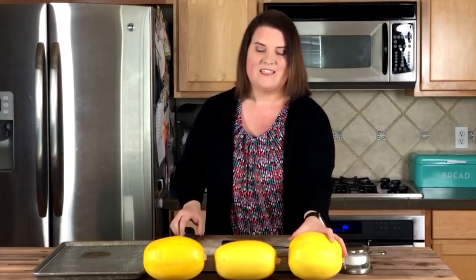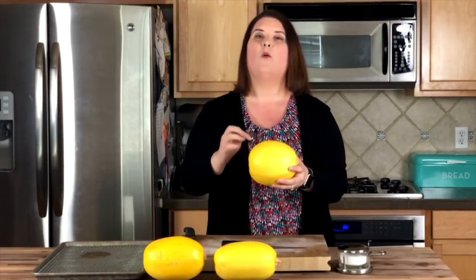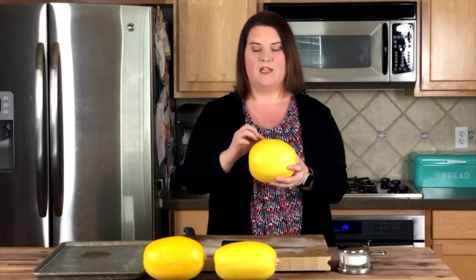What you're looking for when you go to the store is actually the fattest squash, because when you cut the spaghetti squash you're going to cut it around the belt. The noodles go this way — they do not run lengthwise — and I'm going to show you.